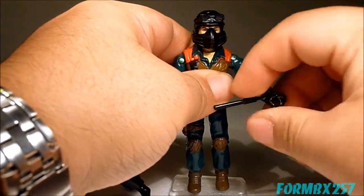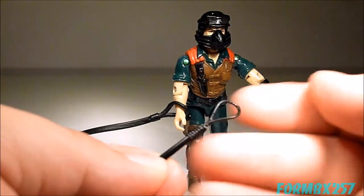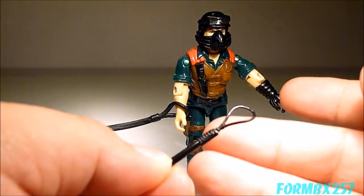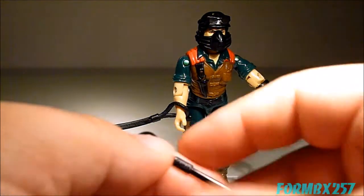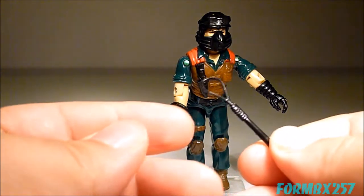Next is his nightstick, which is not too big, not too small, fits in his hand very well without straining the thumb, and of course has a loop for storage. This is pretty much the most telling part of his being more of a military policeman rather than an infantry trooper or whatever.